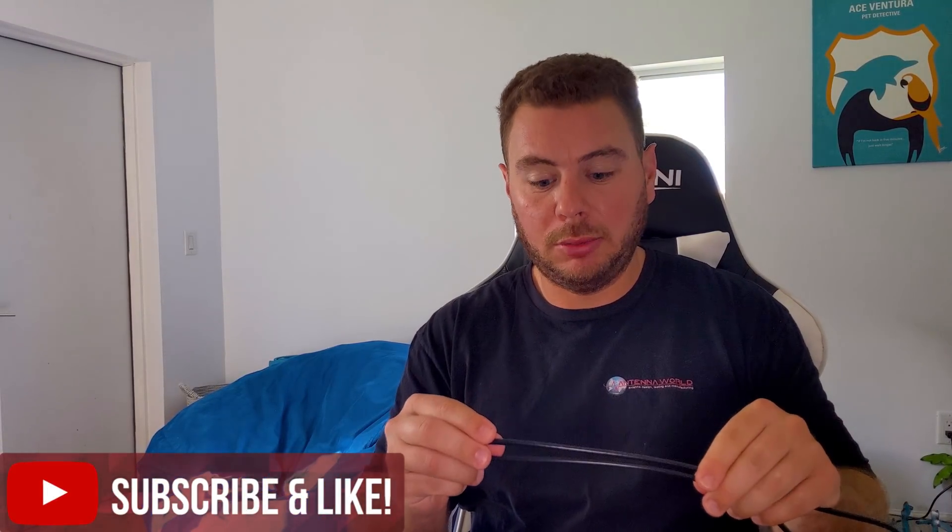This is a pretty thin cable. I know I talk a lot about going with the thickest cable possible, but because this is a short cable you would call it a pigtail, and in that case you can go with a thinner cable. Being the way that we are, we also use a dual-shield cable even for this short cable run, so you're going to get optimal performance through your antenna even with a 3-foot cable. The connectors are SMA male RP, which means you can connect it to any USB adapter — here is an Alpha ACH; I took the antenna off and I plug it right in.